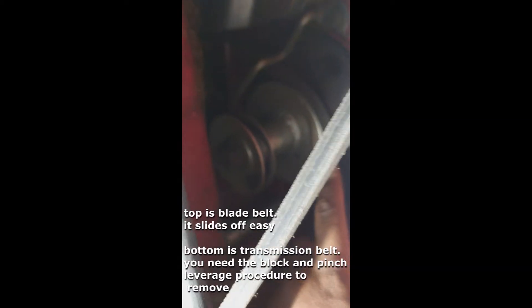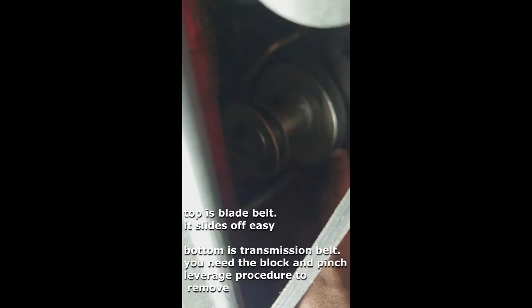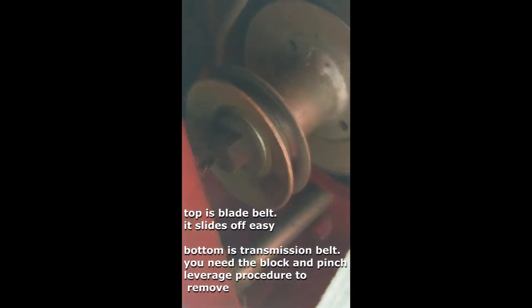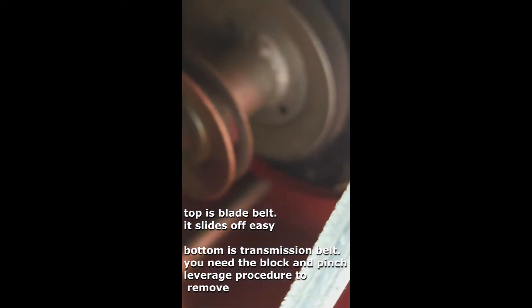There are two belts: a top belt and a bottom belt. The top belt is the blade belt; the bottom belt is the transmission belt. The top belt slides right off. The bottom one is what we took off already, but this one here still has to come off.